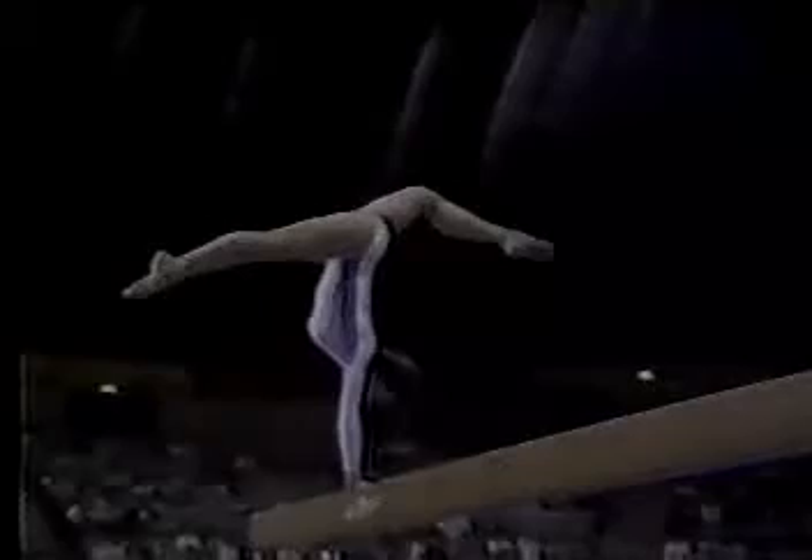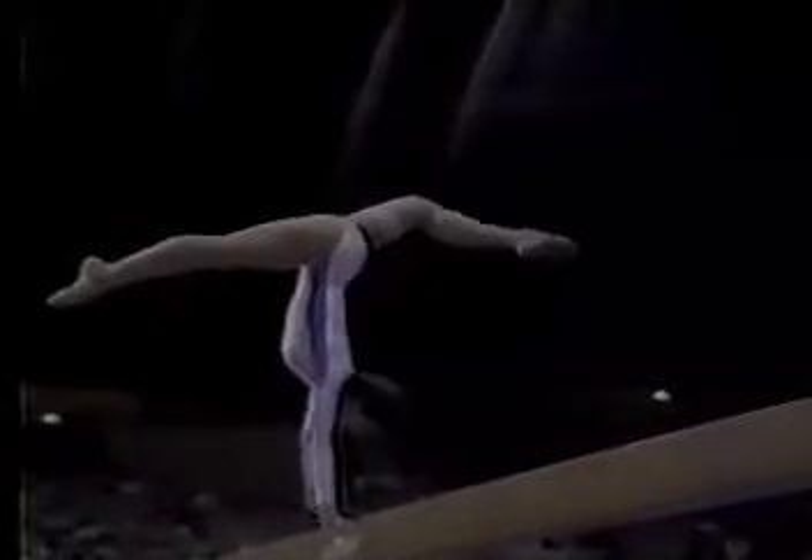The crowd always loves her, and she rises to the occasion. She really plays to the crowd. Cartwheel. Now, if she's in good shape, we should see a one-arm handstand here. Yeah, she's going to go for it. One-arm handstand. Svetlana.